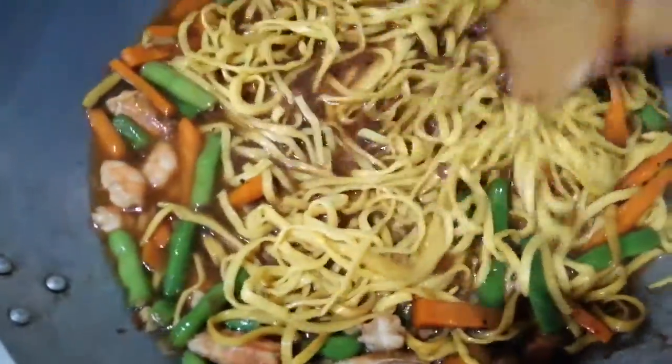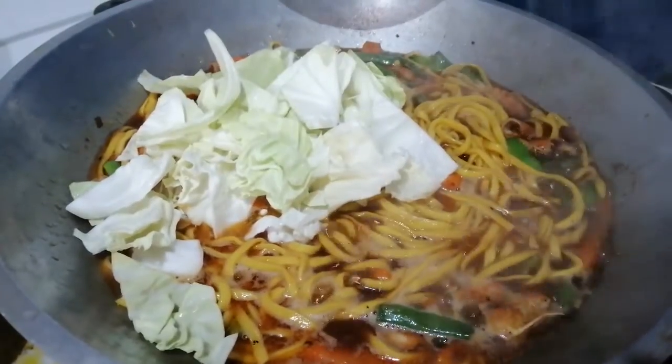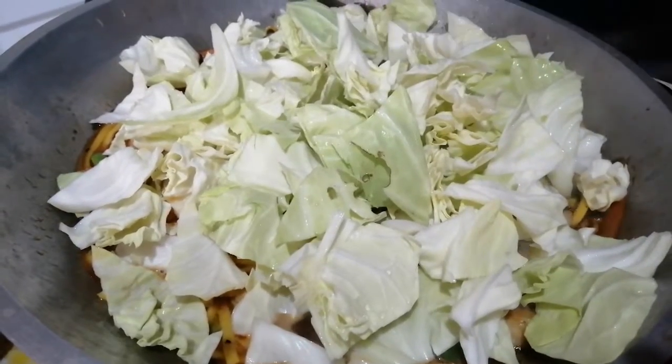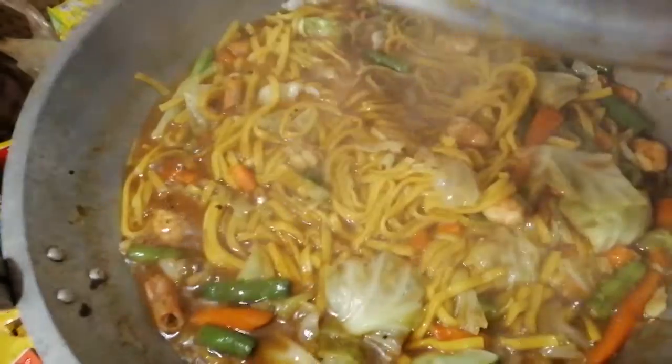I'm going to add ice cream. Just mix down the water. It's a nice ice cream. A little bit of water - I brought a little water. I'm going to cook it.